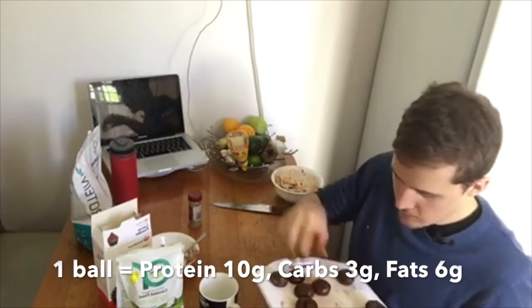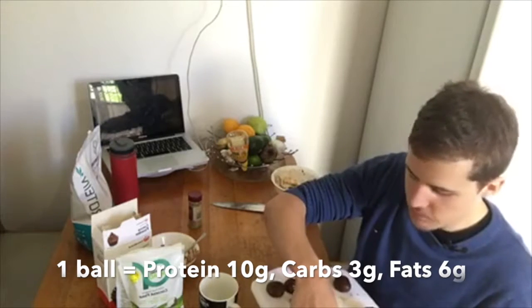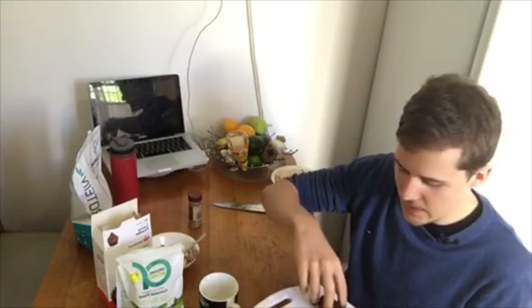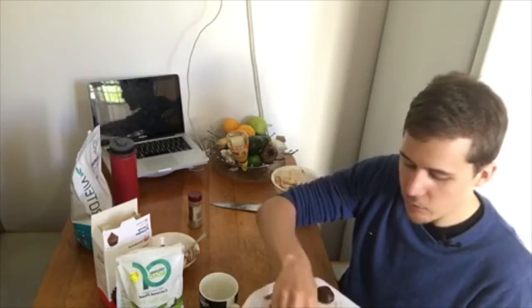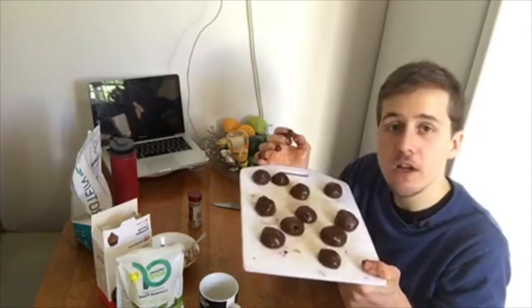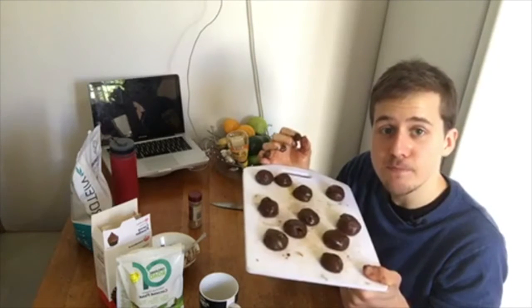A tip from Tyler: use a little bit of flour and rub them between your hands — I'm going to use that next time. As you can see, I just made up 11 protein balls. These are going to be about 10 grams of protein per serving using three scoops of protein powder and the peanut butter. Pop these in the fridge and I'll post a photo in about half an hour. Thank you all for watching — if you have anything else, post in the comments below.